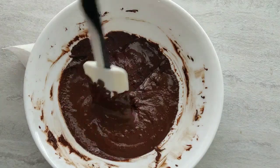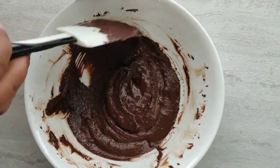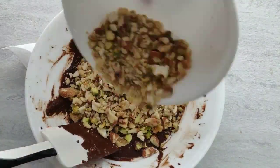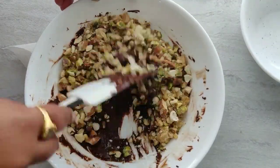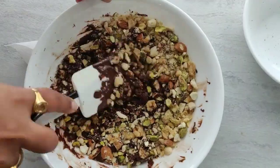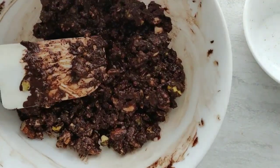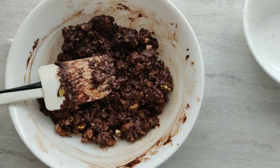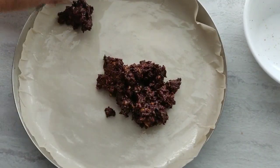After the chocolate has melted, I have added a tablespoon of ghee — you can also add coconut oil or butter. This gives a nice shine to the chocolate. Now add the nuts and mix very well. Everything is mixed very well; now spread this onto the greased parchment paper. Instead of making it into a bark, you can also make this into small bite-sized nut clusters.